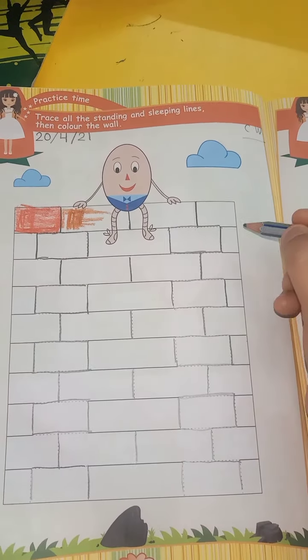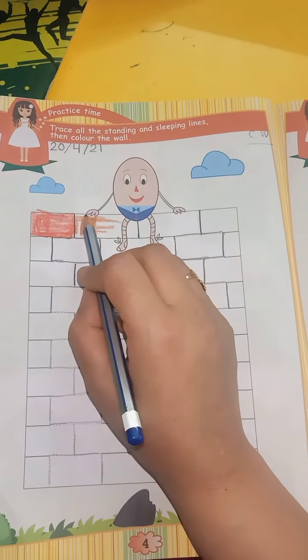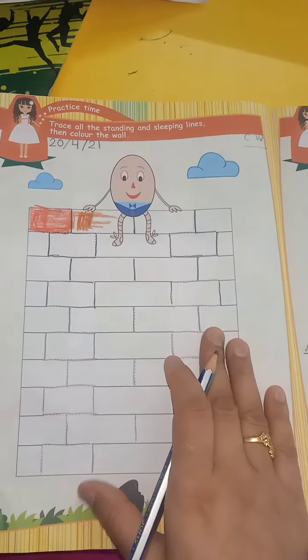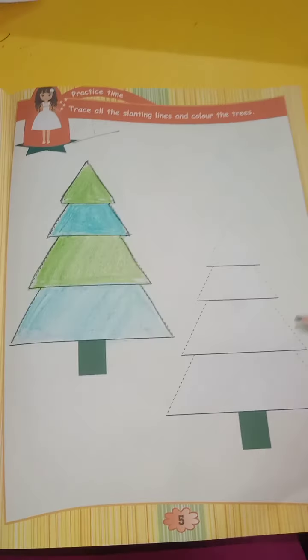Standing line, then slanting line — we have to trace. Red color, brown color, whatever color you have to use, look at it. Now on the second page, page number 5.